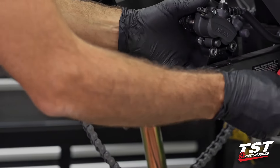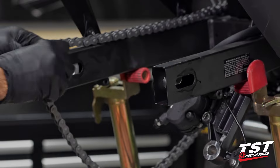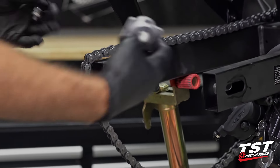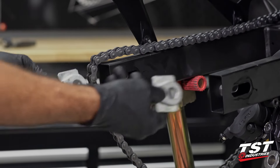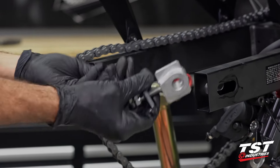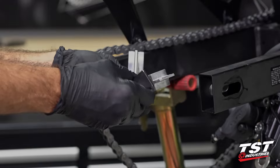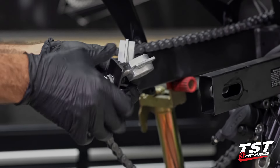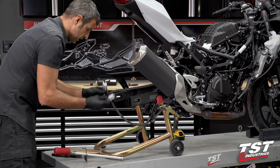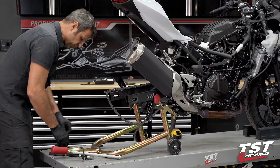Once the axle is out, all these parts are free to come out. Oftentimes in a race setting or at a track day, these just start falling out. When you try to put it all back together, you have all these moving components that aren't attached to anything — we should probably be shooting this in black and white with melancholy music and a frustrated face, but I figured I'd spare you guys the PTSD. If you've done this before, you know you hate it. So let's solve this problem.